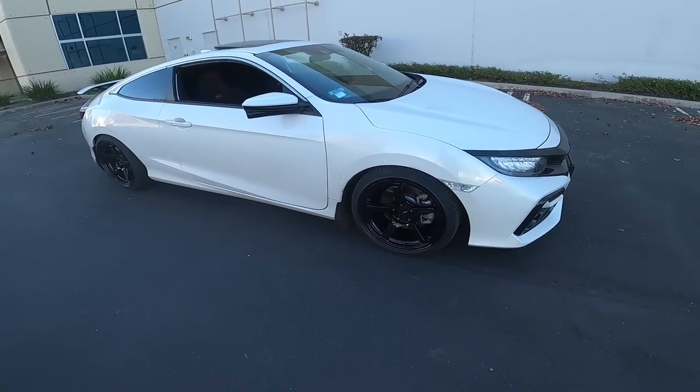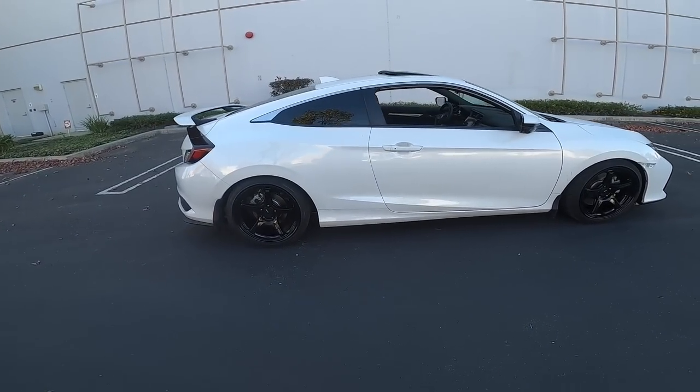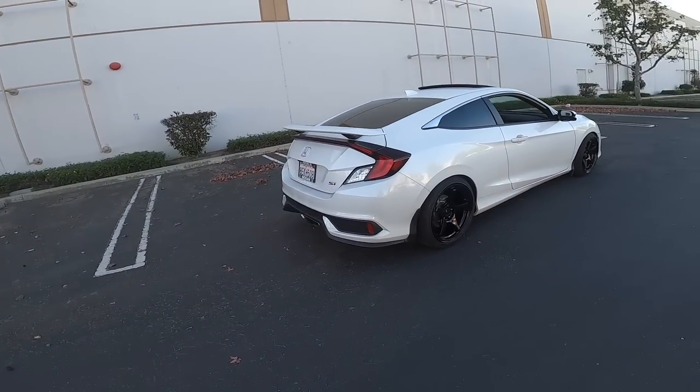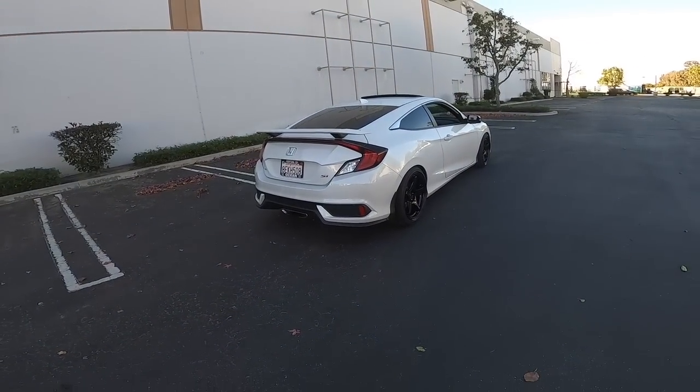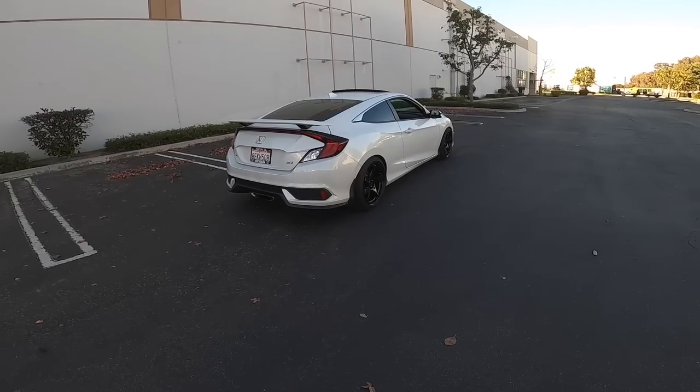There she is, boys. This is how the car looks, this is how she sits. Now I gotta get rid of that exhaust — but within time.